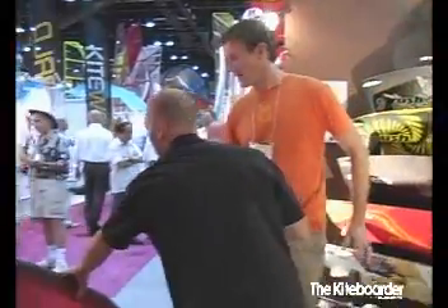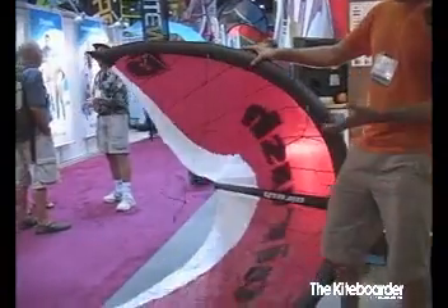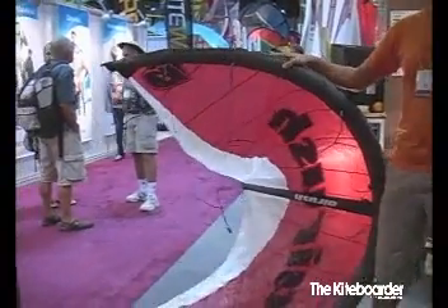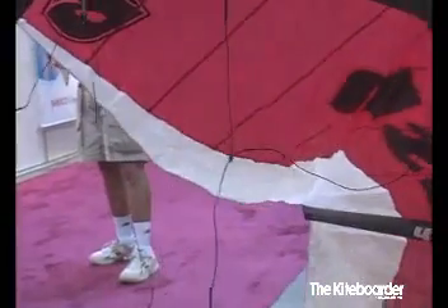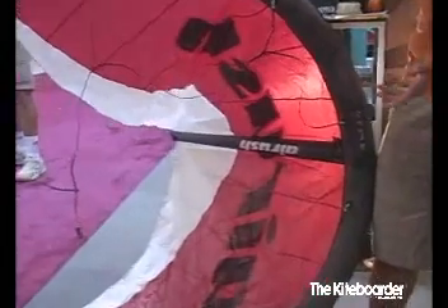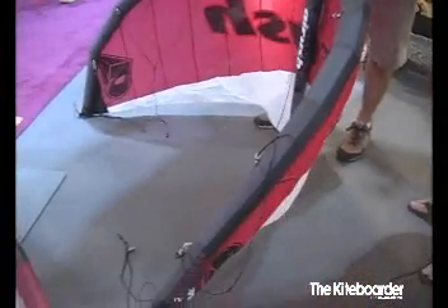On the other side of the spectrum are our trainers. We tried to make a really simple, functional kite, which is the DNA. Most of them are a three-strut design — less moving parts, more functional, easy to use, depowerable, good fast steering, easy to relaunch. Riders like Jeff were riding the nine-meter DNA as their only kite — super simple, easy to use, does everything. He's a huge fan of the product.